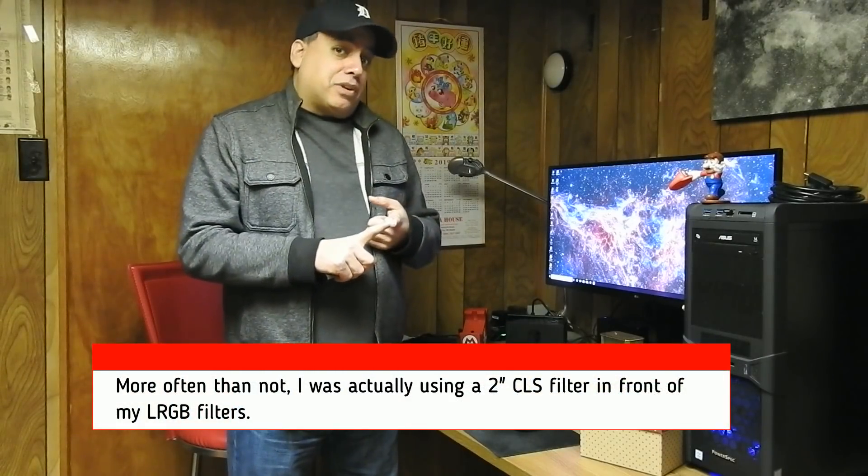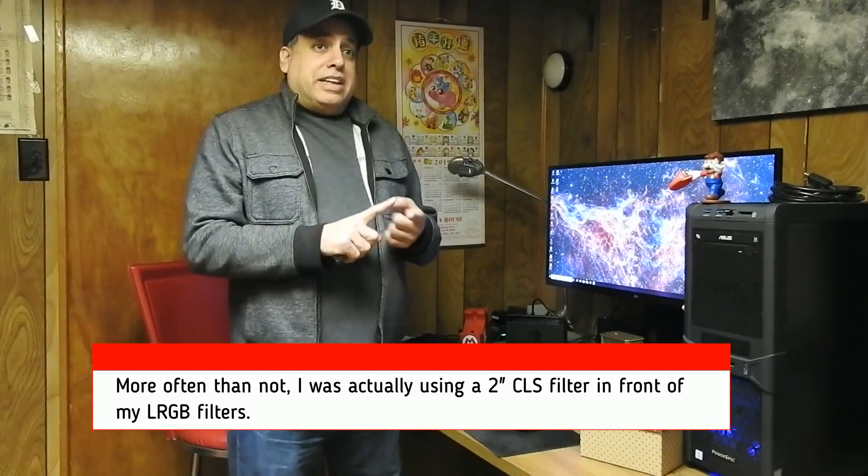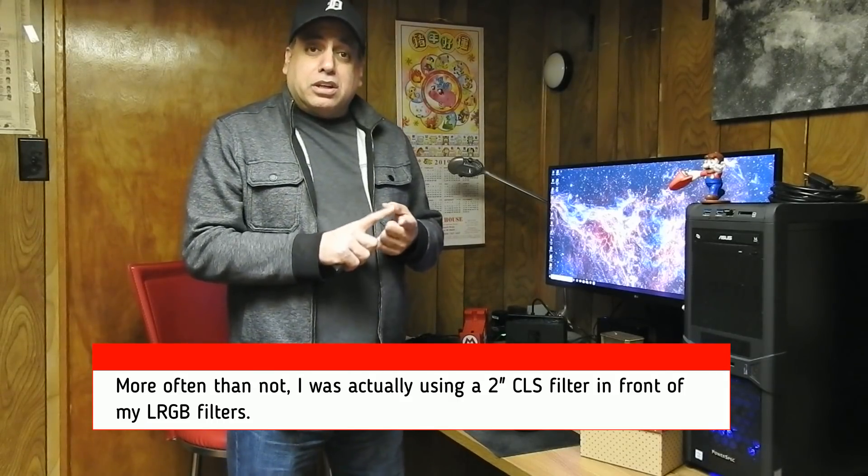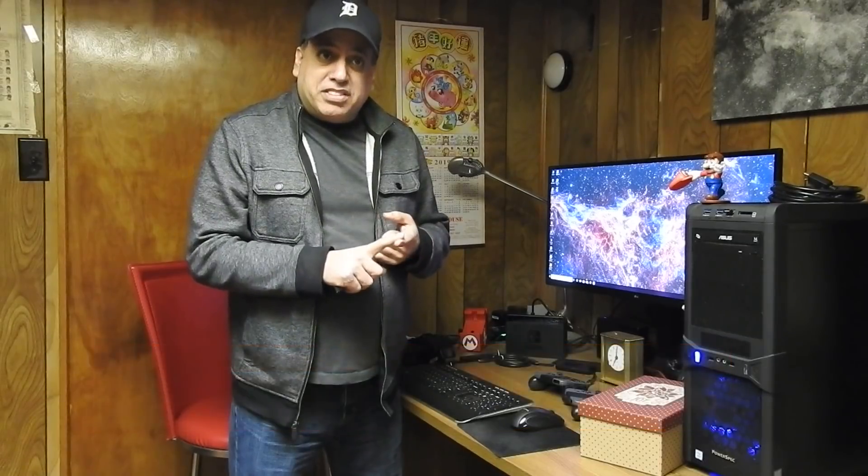In the past, I've used my Astronomik RGB and Astronomik CLS filter as my luminance. But my friend Jason's been on my case for a long time — he said that the CLS is really removing too much of the spectrum. You're missing your oranges and your yellows. And you know what? He was right. I went back to look at my Galaxy M81 and it just didn't have the natural-looking colors. I couldn't really get that orange and yellow. He hit it on the head.